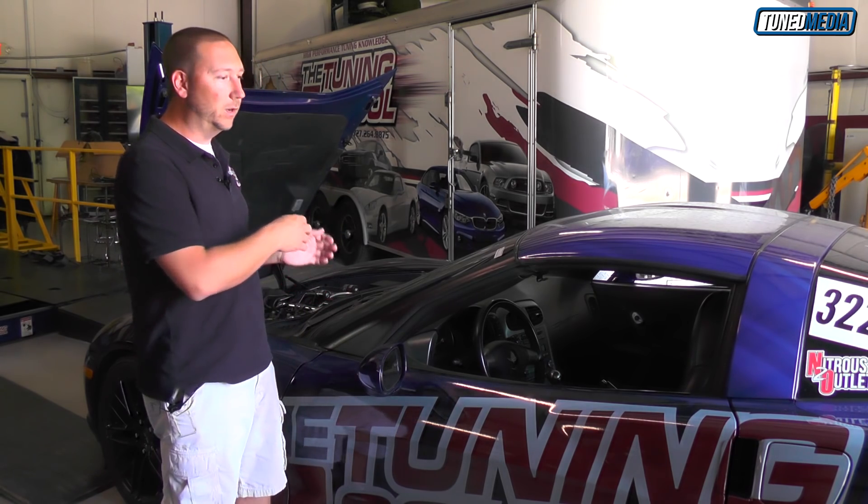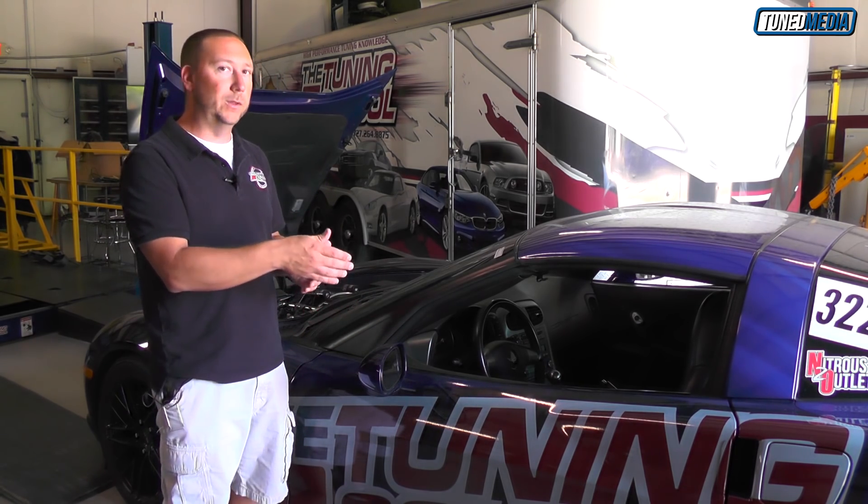Now we figure this is a worst case scenario because some guys will install the content sensor somewhere closer to the fuel tank. In our case, ours is installed very close to the fuel rail up by the intake manifold. So this will be a good example for you guys. Let's go ahead and get it fired up.